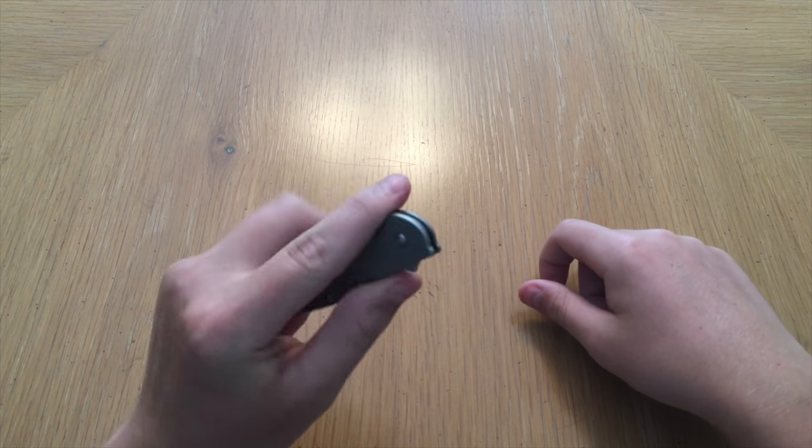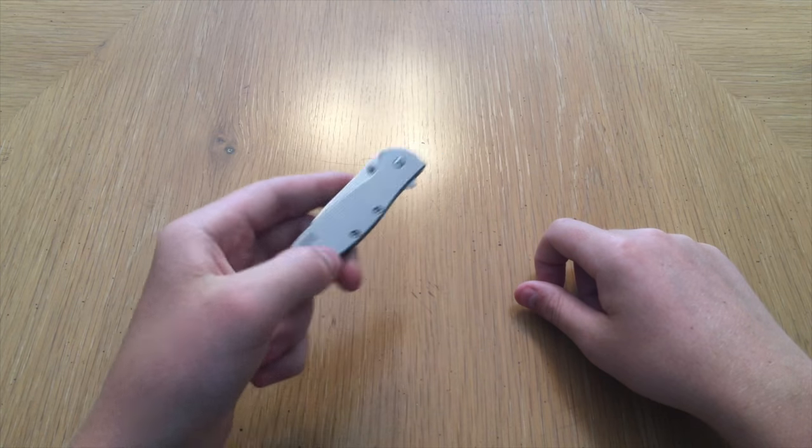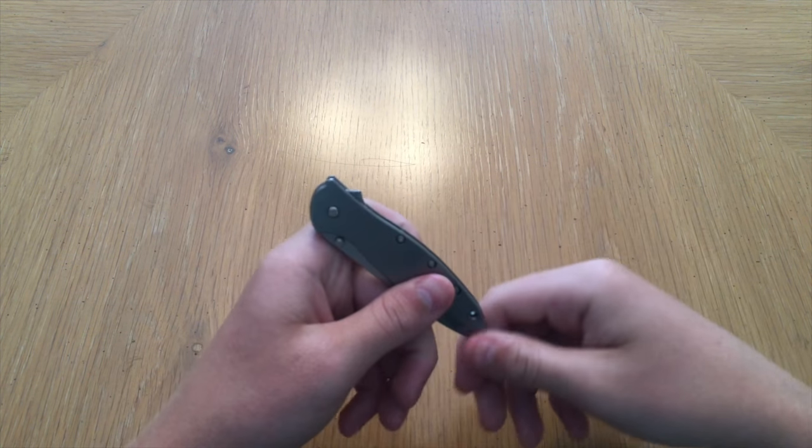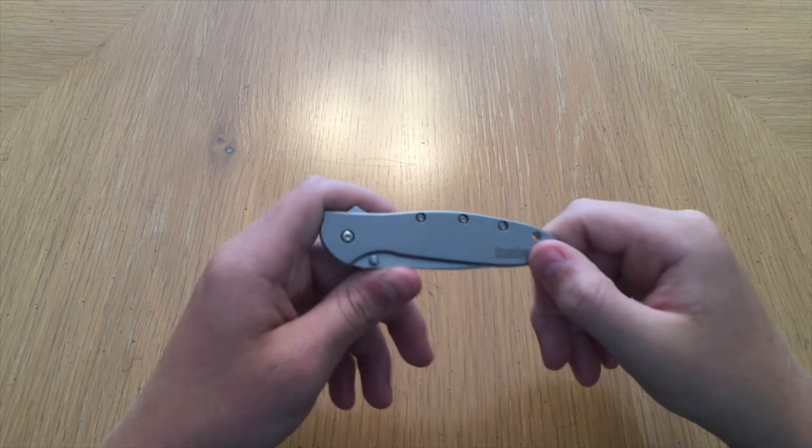We're leaving an Amazon link in the description if you want to purchase this knife or learn more about it. Thank you guys for watching this video — remember to like, subscribe, and share.